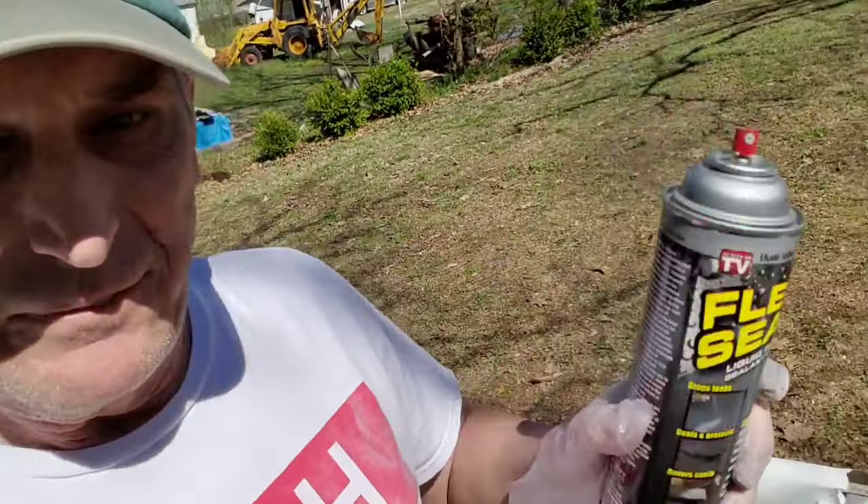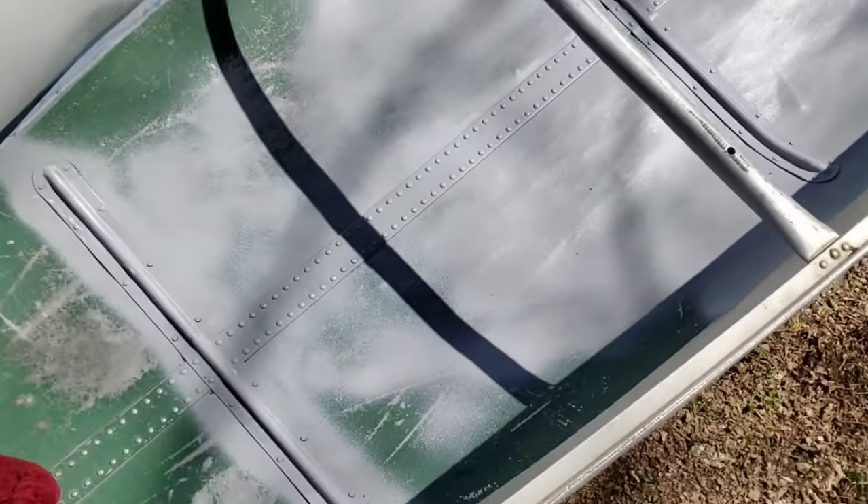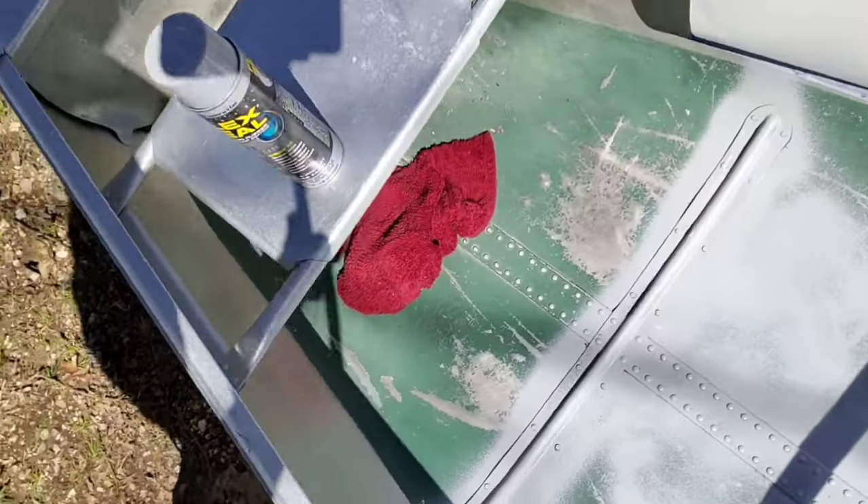Just ran out of my first can of Flex Seal. As you can tell, I've gotten quite a ways through, but I still have this end. So I'm about to crack my second can of Flex Seal.